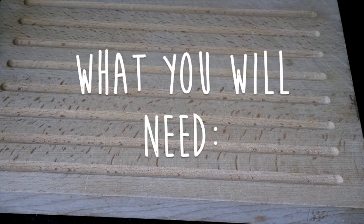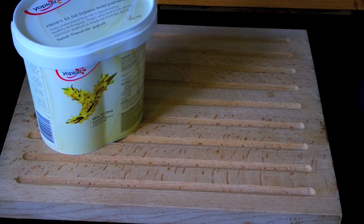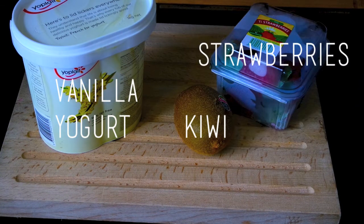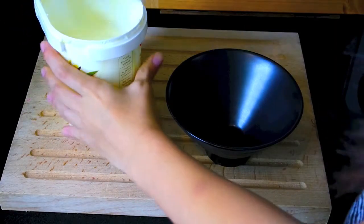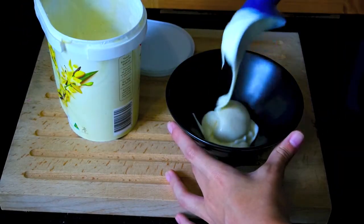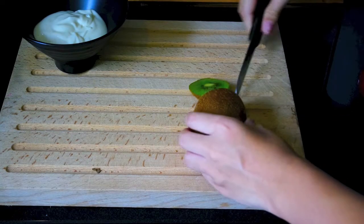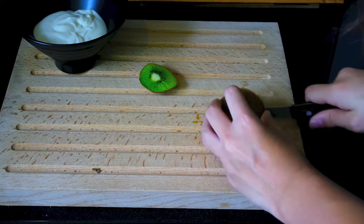Moving on — I know this is a super common recipe but it is so healthy. I'm taking some vanilla yogurt, but it can be any yogurt of your choice, along with strawberries, kiwi, and a plum. I'm using an ice cream scooper to put as much yogurt as I want into the bowl — this was actually too much yogurt for me, but whatever.